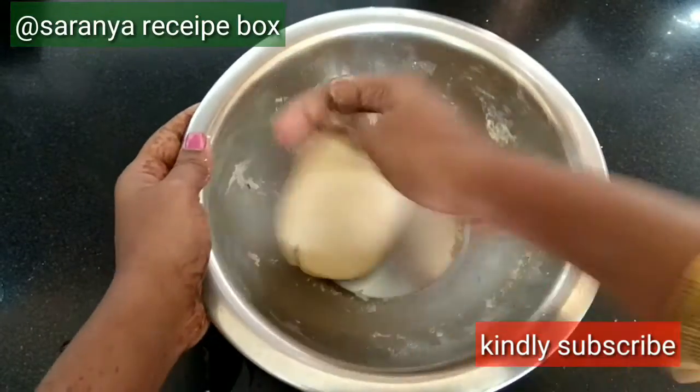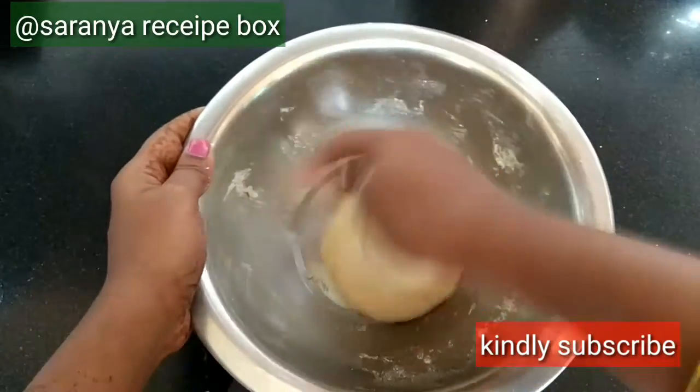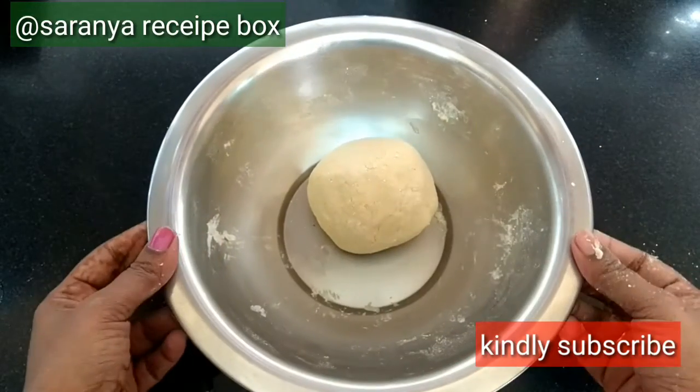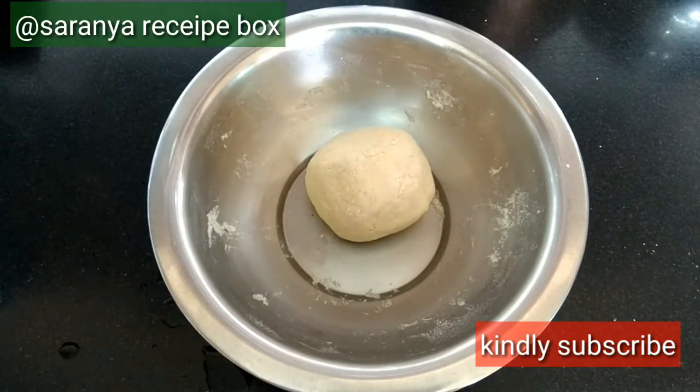Now the puri dough is ready. You can apply a little oil around it, close it with a lid, and keep it aside for at least 20 minutes.